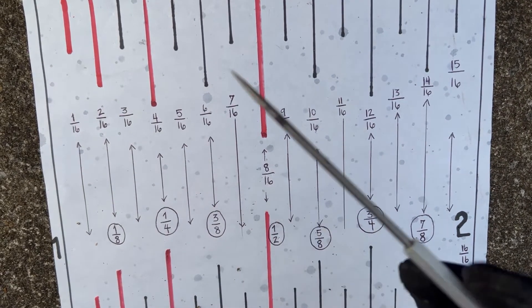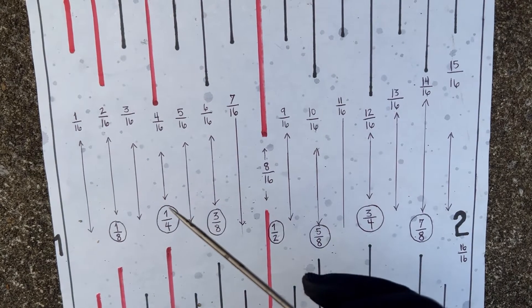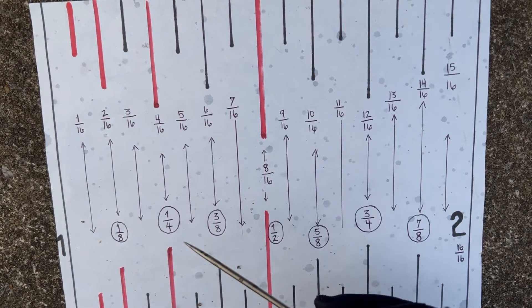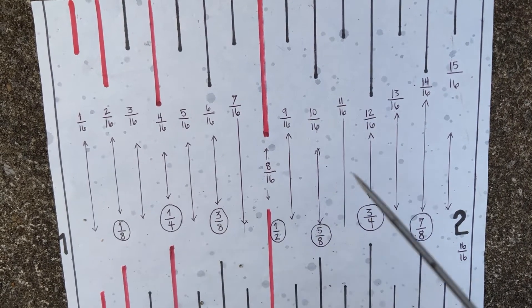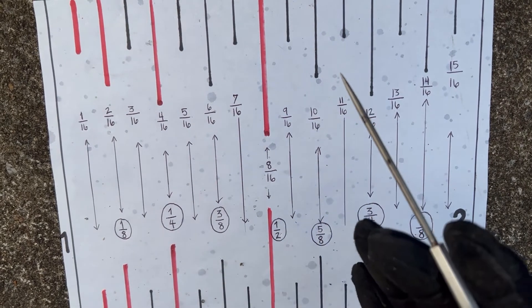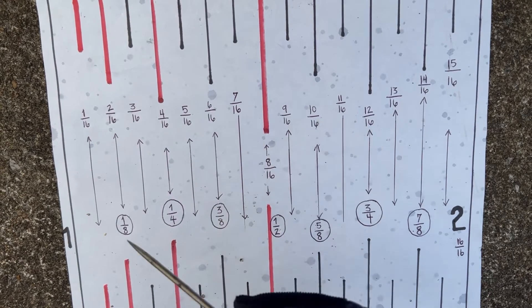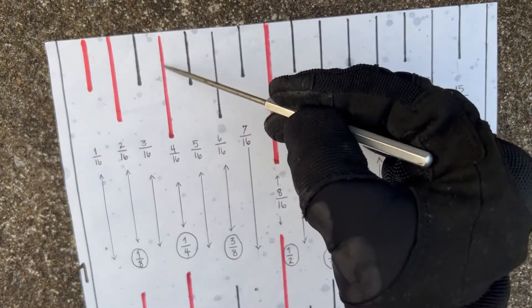There are tape measures marked off in eighths of an inch and others in thirty-seconds of an inch. Carpenters usually use sixteenths-of-an-inch increments. Once you get familiar with the hash marks — your half inch, quarter inch, eighth of an inch, and sixteenth of an inch hash marks — navigation becomes easier.